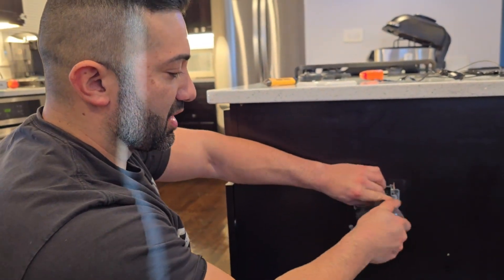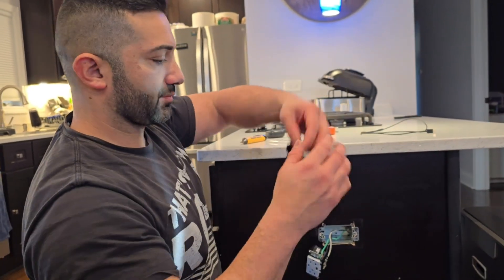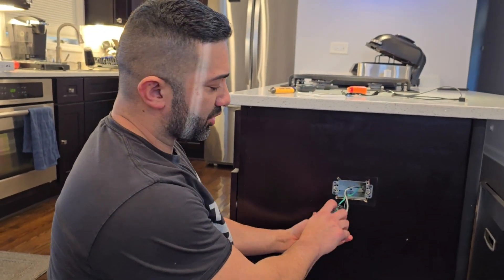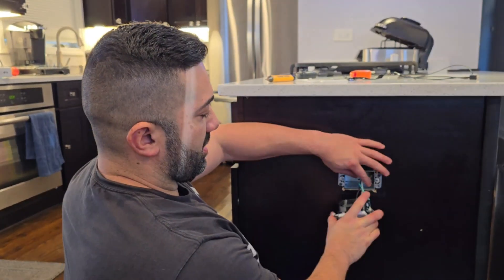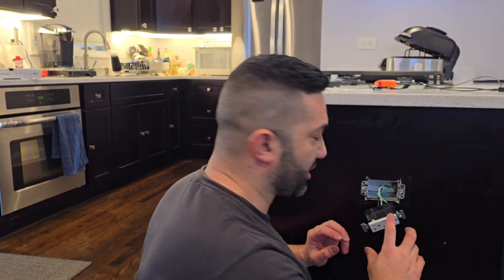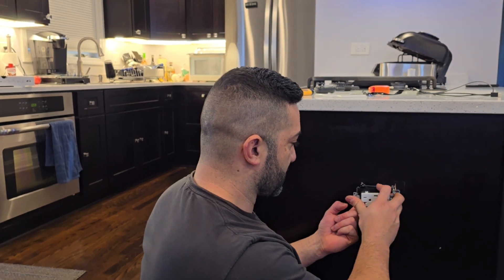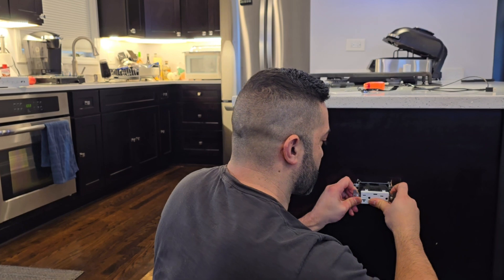Now I'm going to give the outlet a small courtesy wrap of electrical tape so the terminals don't touch anything inside the box. I'll leave the wire entry area open. When folding the wires back in, make sure you do it in an orderly fashion — don't crumple them in. This gives you the space you need and prevents damaging the cables.